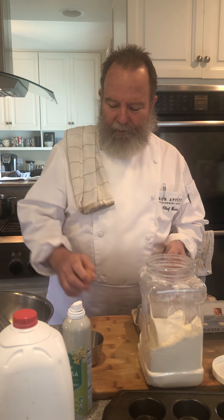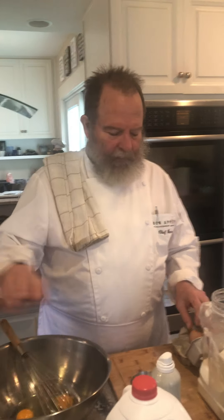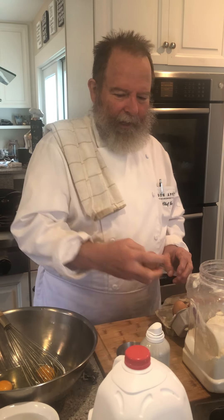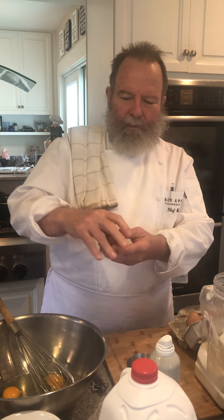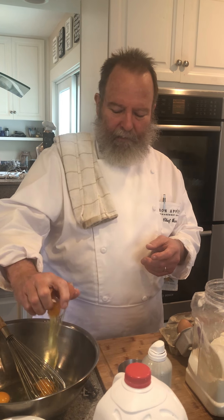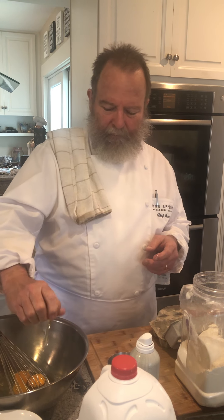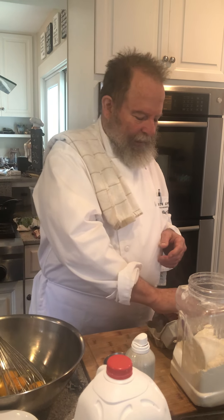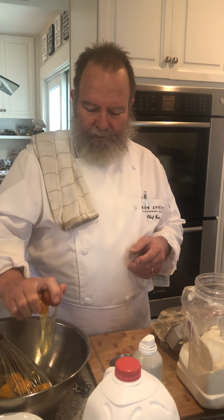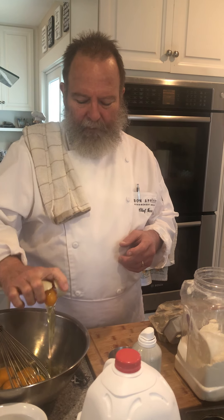The popover is a very simple recipe — it's essentially like a pancake batter. We start with six eggs. If you want to learn how to crack them, twist like this and then after you hit it, out they go. Every now and then you get a shell in there, but you can always take that out.